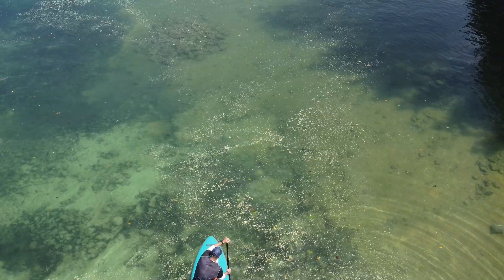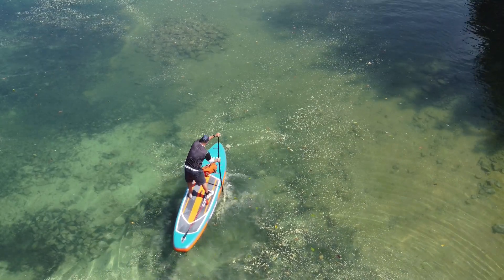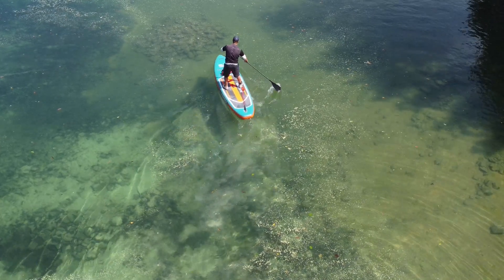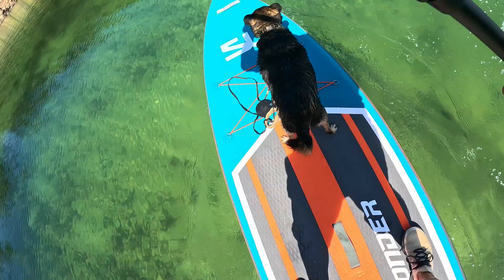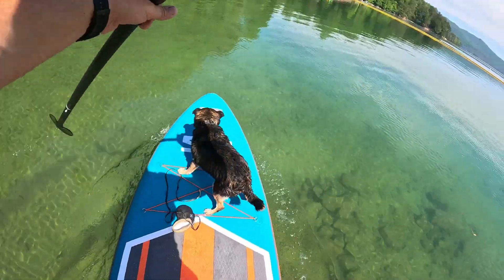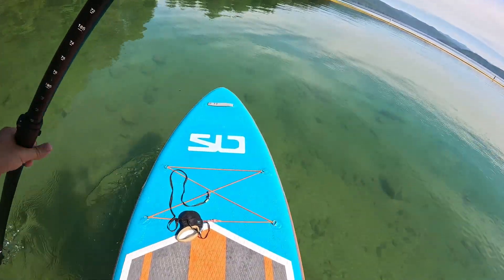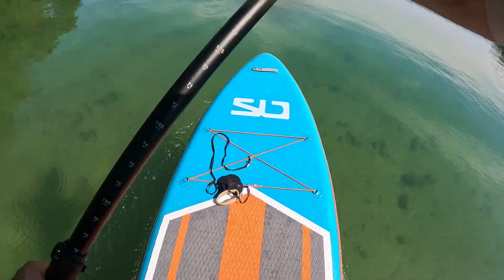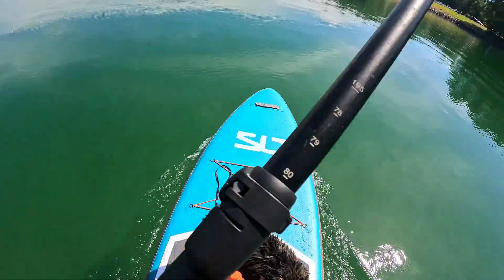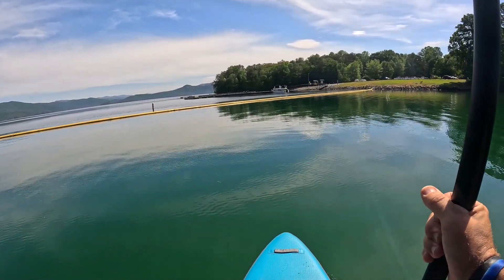So here we go — I've got Remo out here on the Swander Classic. The first feeling of this thing: number one, it feels super stable. I'm not like a professional paddleboarder by any means. I have the large fin on there, so that's why it's not turning as quick, but I'm putting a little tilt to it to get a turn.